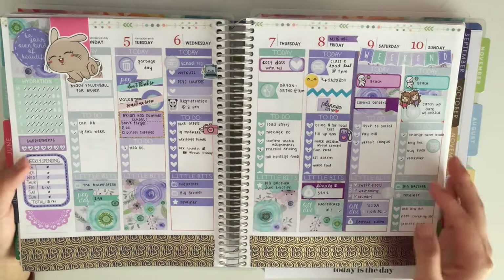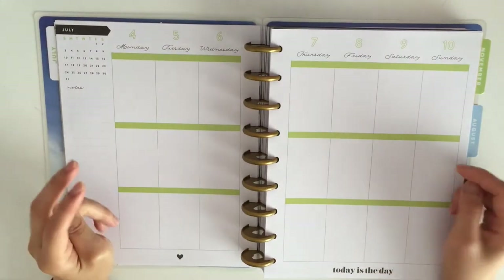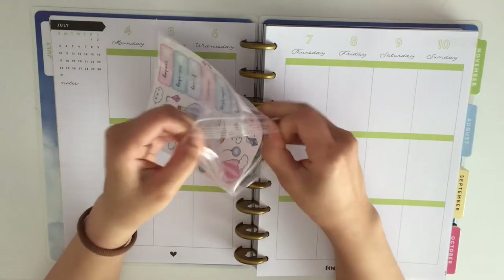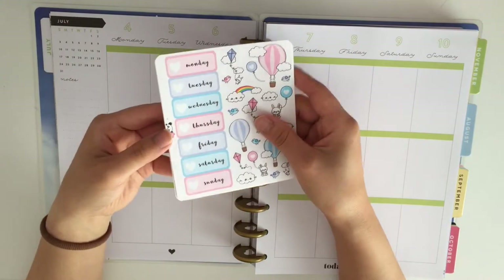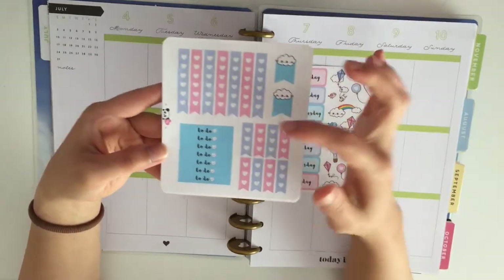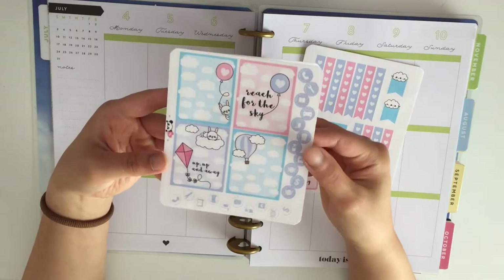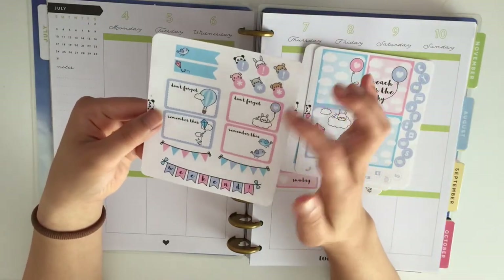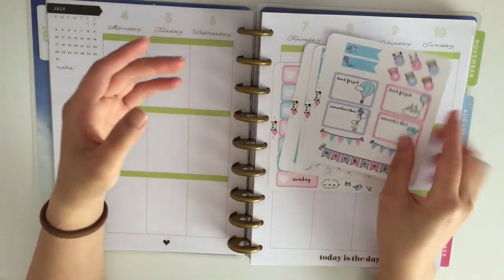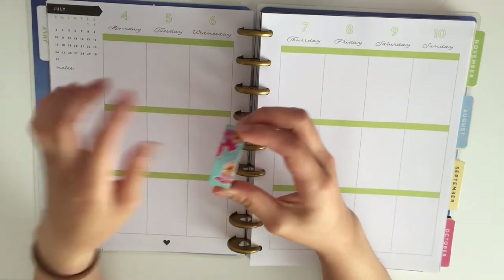I will be redoing it in more detail and with more memories that happened that day. The kit I will be using is this Up Up and Away kit from Stick With Me Shop. So it comes with 4 sheets: your date covers and decorative stickers, your checklists and to-do headers, 4 full blocks and 2 sets of icons, your hatboxes, page flags, dots and banners, and a weekend banner.